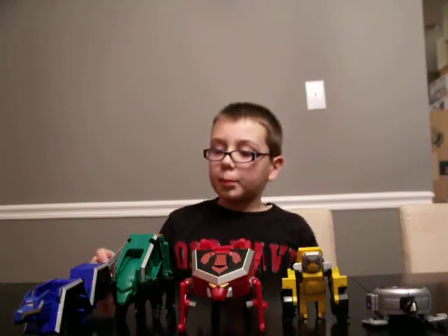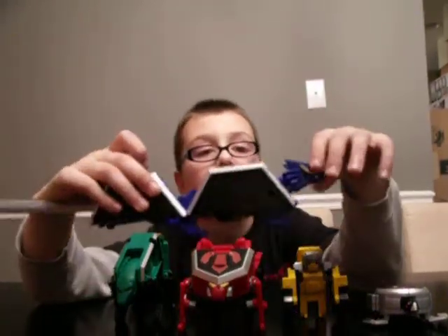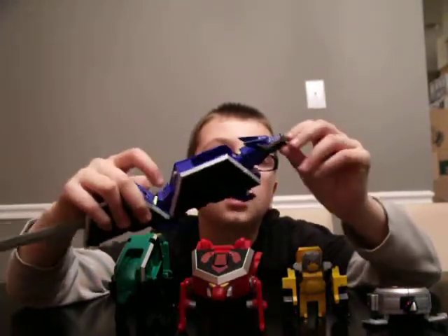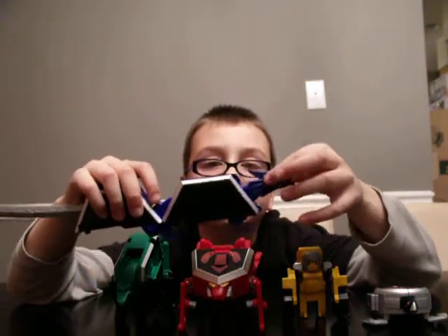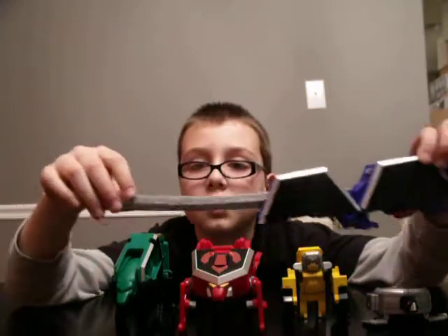Now I'm going to start with my favorite, the Dragon Folding Zord. It has a really good amount of details on it. The mouth can open, the tail, and the symbol.